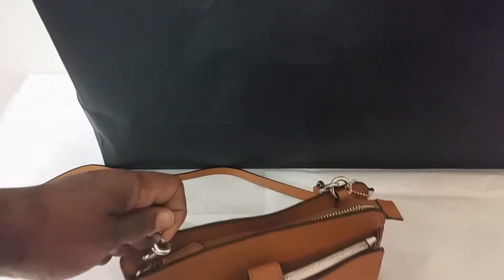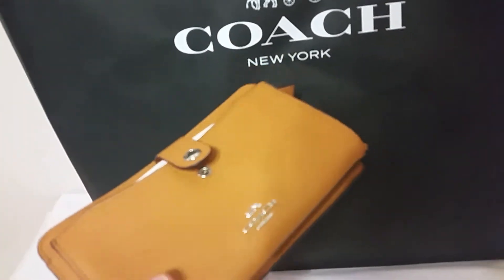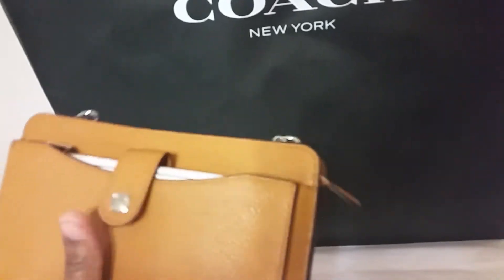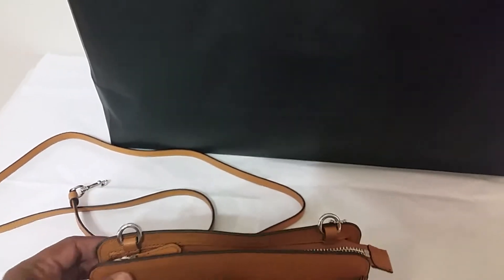This part is detachable. You can carry this in your hand if you like, or you can place it in your bag. And I would even think if you wanted to maybe buy a silver-toned strap and place it on here, you could do that also.